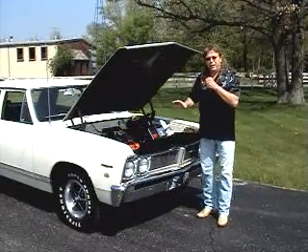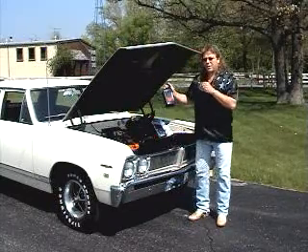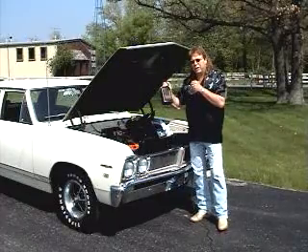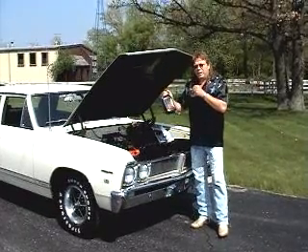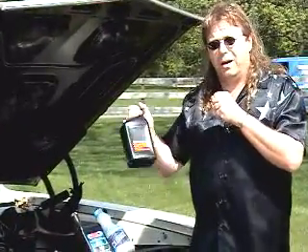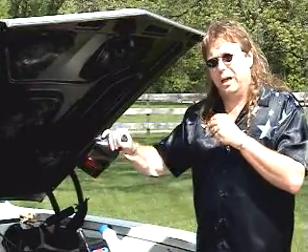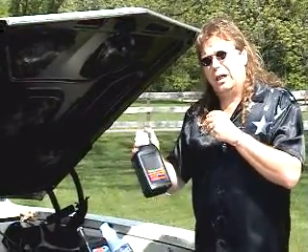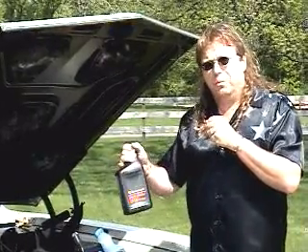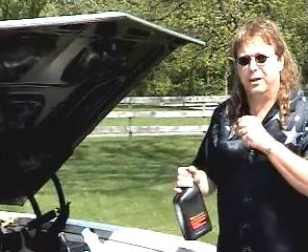One of the things I want to show you is transmission fluid. This is an old racer's trick I used to use when I was street racing — I'd carry it in my trunk. When I was going to race somebody I'd take the transmission fluid, pour it down the front barrels of the carburetor, keep the RPM up to about two or three thousand, just two or three capfuls. What it does is clean the spark plugs and also clean the valves.